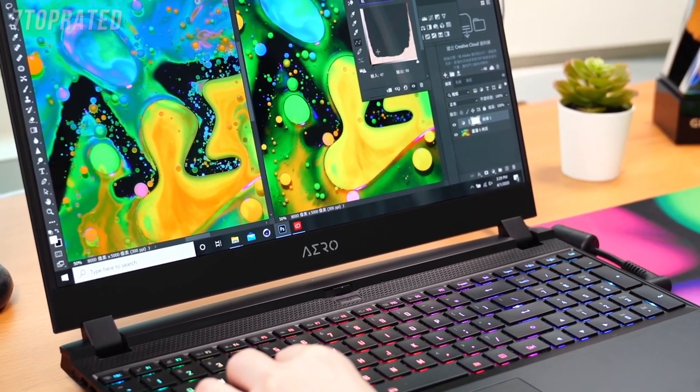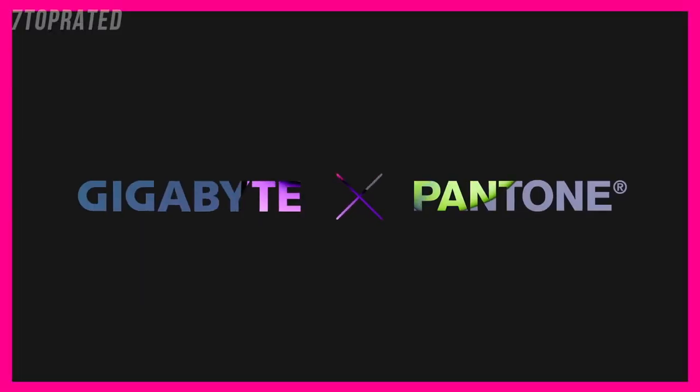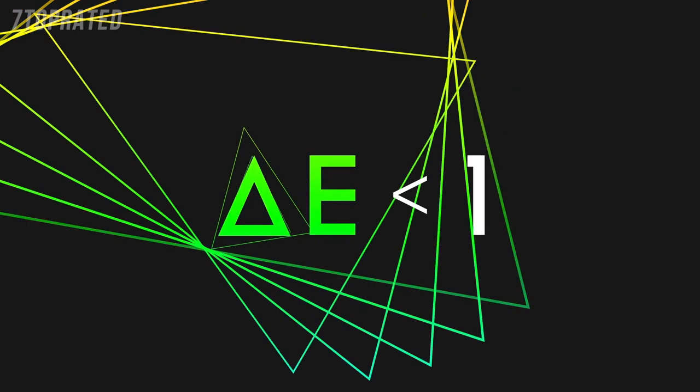All display panels on the Aero are color calibrated. Gigabyte partners with X-Rite Pantone, the world-renowned authority on color, to ensure users get the best color accuracy, with Delta-E often less than one.